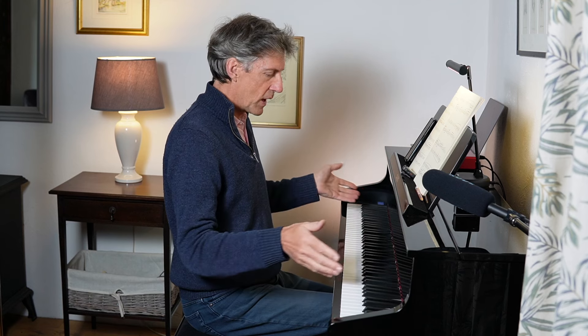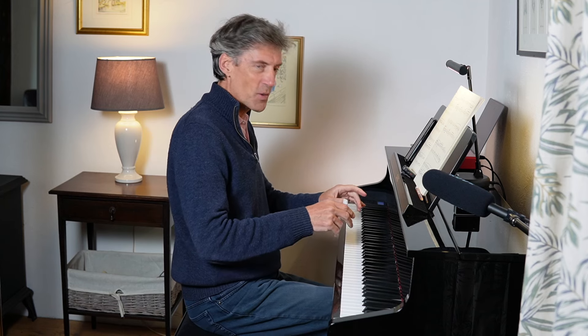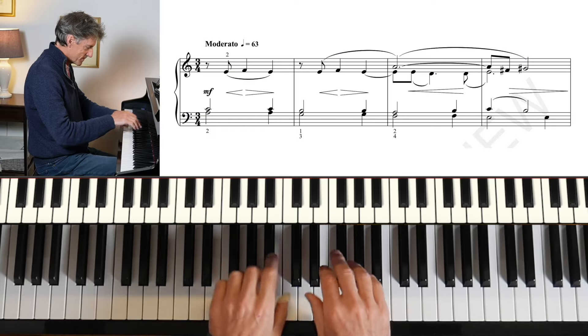On a piano, of course, the note diminishes and dies away from the moment we've played it, so it's sometimes quite difficult to hear that. If we change the sound to an organ, we're going to hear really clearly which notes we're holding onto. So if your piano can do that, that would be a good thing to do, or get to a real organ if you can.